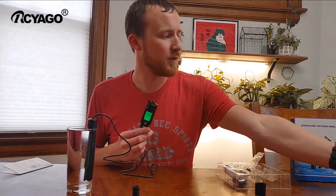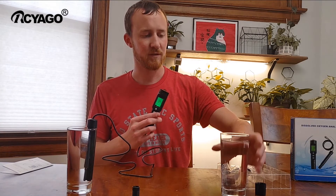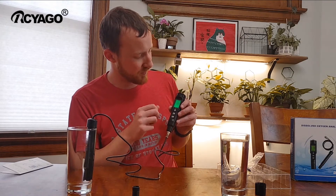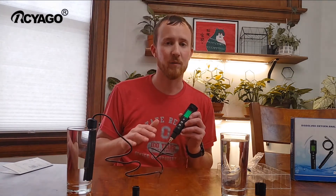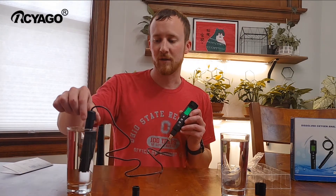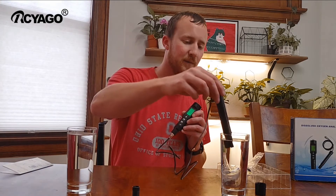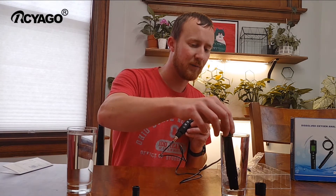Over here I have boiled water, so we'll measure that in a second. It's going down from 83.9% or 7.9 milligrams per liter, and I have not calibrated this at all, so I'm going to switch that over just so we can see it working right out of the package without calibration.